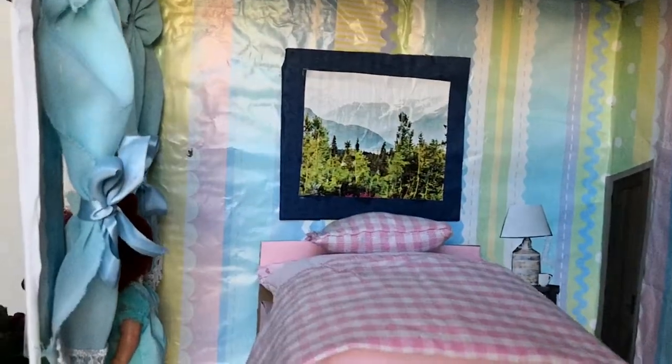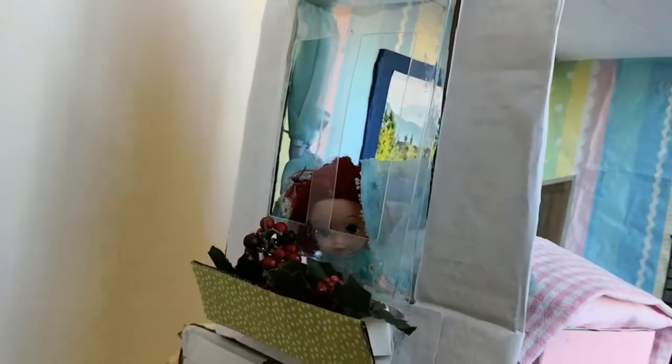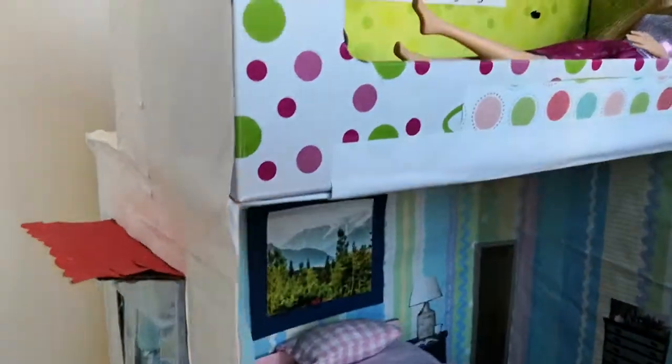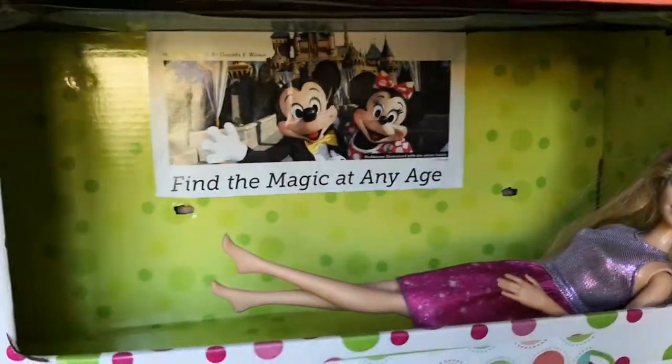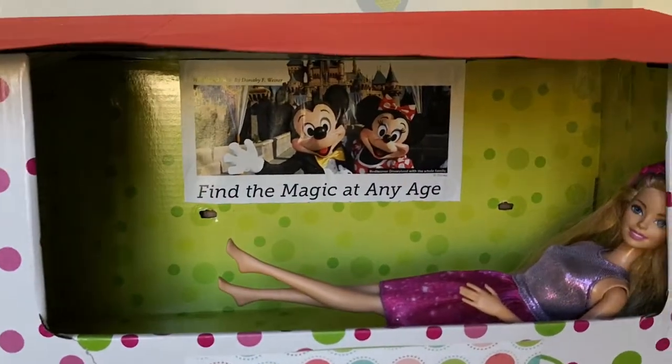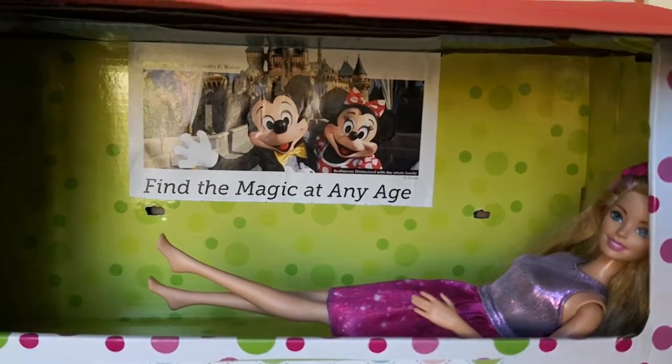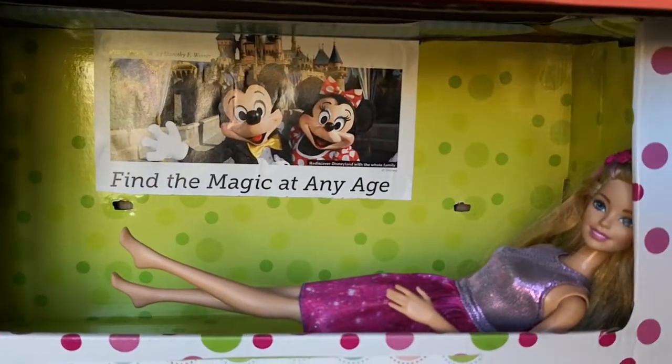Now let's go up. We have Miss Barbie, and she's enjoying the view from the balcony. She's making this nice little pose.